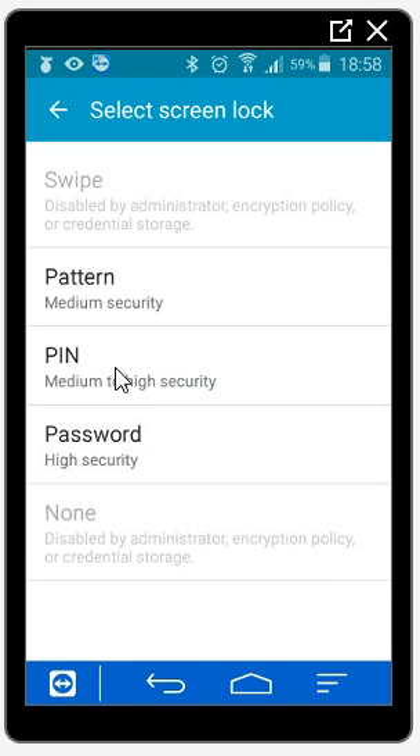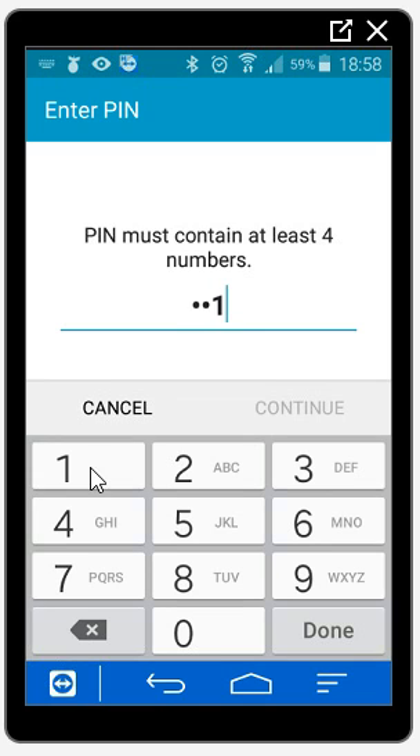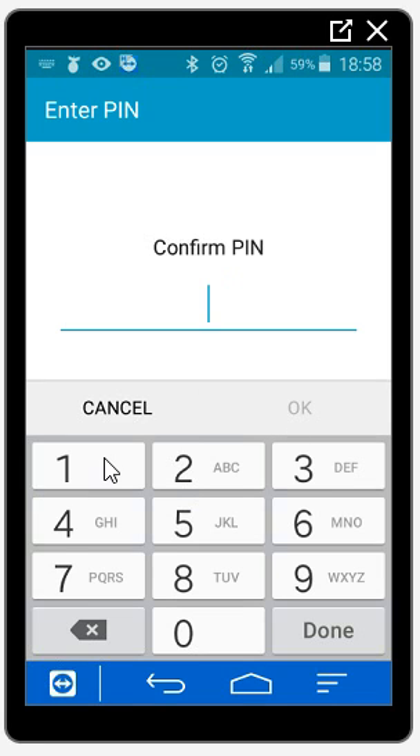Now if you haven't already got a pattern lock on your phone, your option here will be highlighted, so you'll have to change this to pin. It's going to ask you to enter a pin, so I'm going to do one, two, three, four, and press continue. Then I'm going to do the same number again and press OK.